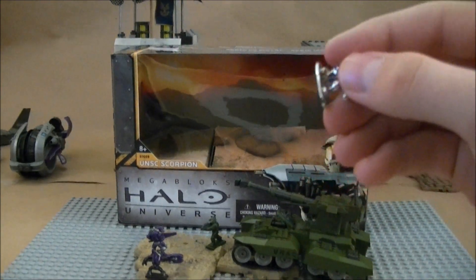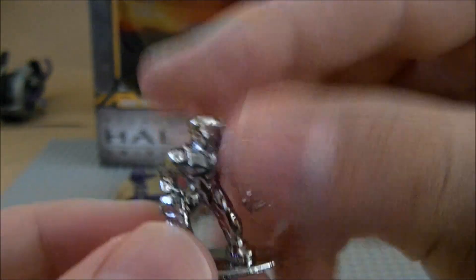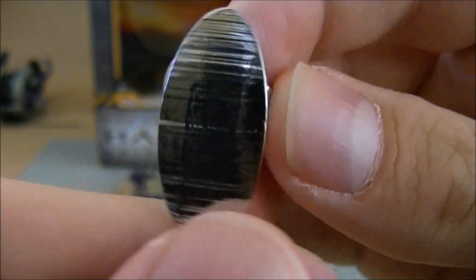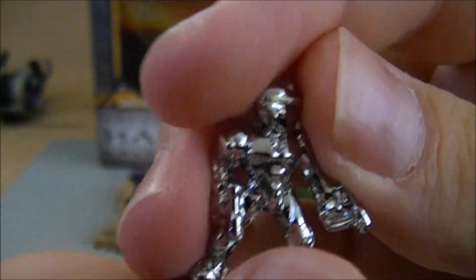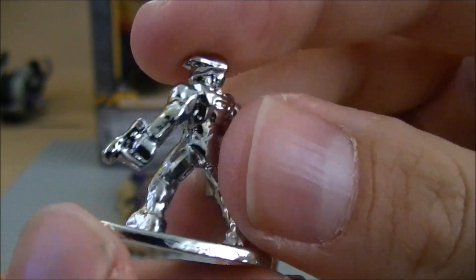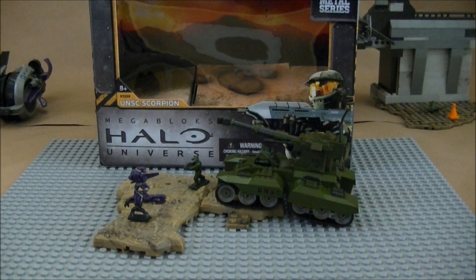First, the exclusive figure you get in this set is the Spartan with dual Magnums. Very nice. It says Mega Bloks on the bottom. Very nicely sculpted — he's kind of in a cool pose, holding both of his Magnums.